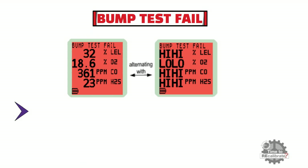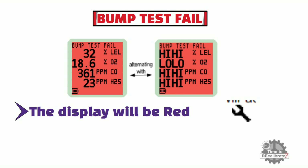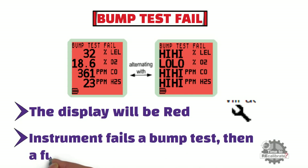If any gas range fails the bump test, the display will be red and a maintenance symbol will be displayed. If an instrument fails a bump test, then a full recalibration will be required.